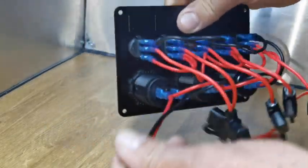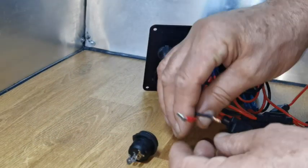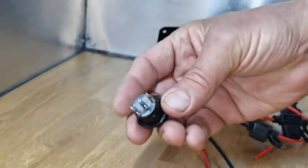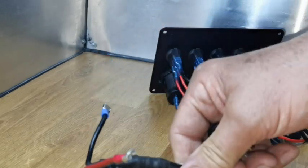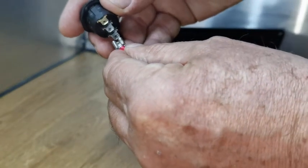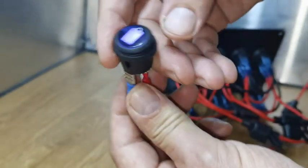Coming into the switch we have a negative deposit. These two are totally separate to the five shown in the other video. This is your live coming in. If we turn the switch around you can see two terminals — negative and positive coming in — which makes this switch live. Coming in from my main battery are two leads, negative and positive, from the battery just inside the cab. We put the red to the live and the neutral to the neutral.